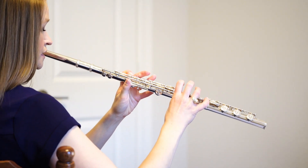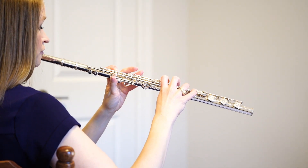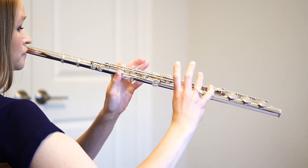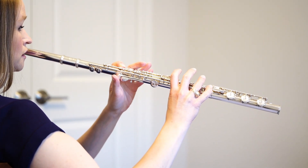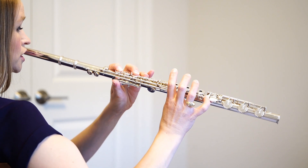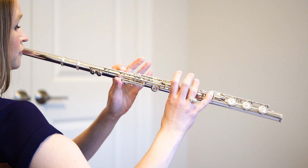The B-flat scale has two flats: B-flat and E-flat. The notes are B-flat, C, D, E-flat, F, G, A-natural, B-flat.